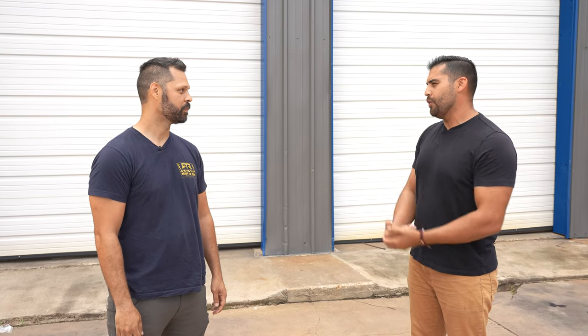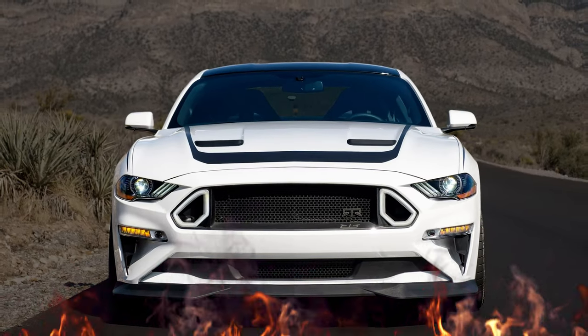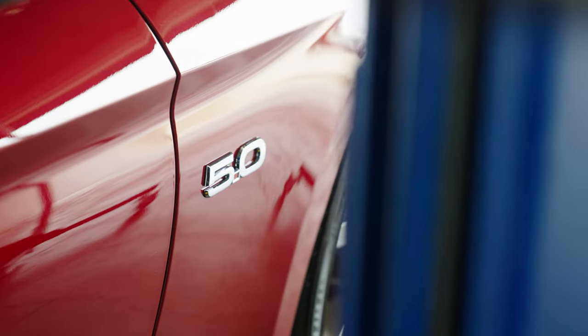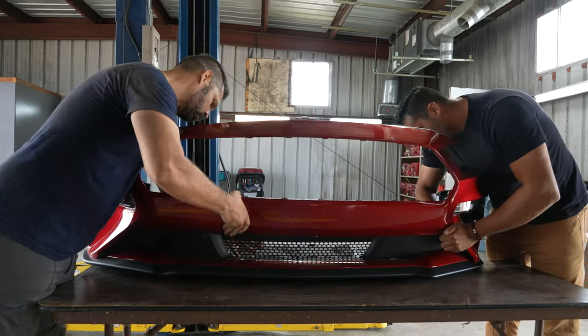I've never done this before — can you give me a rundown on how we're going to do it? With the RTR Spec 2 it's a full appearance change as well as the suspension. We're going to start at the front with the grill, the chin, and work our way back hitting those side skirts, getting around to the quarter splitters and the rear diffuser, then knock out the deck lid and spoiler. So all the easy stuff first.